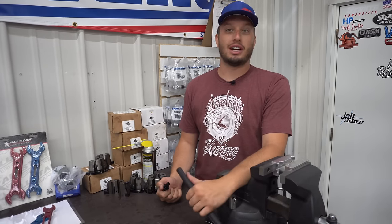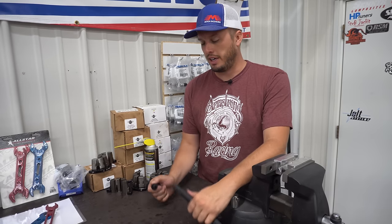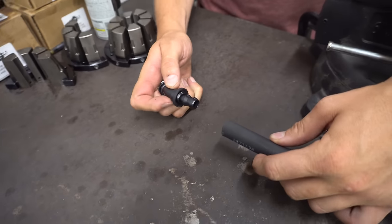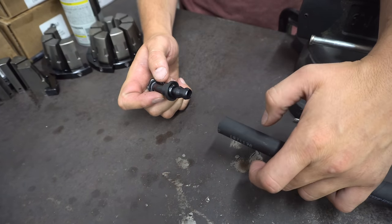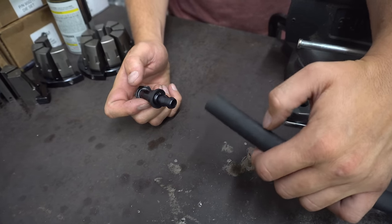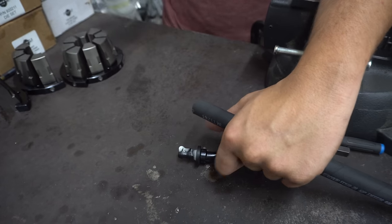The reason push lock is called push lock is because it's very simple — it just pushes on to the barbed fitting. There are some tools that make this easy; they grab each side and push them together. Some different sizes of push lock hose are easier and harder to put together, as are some brands and some fittings. It's always easier if you get a little bit of silicone on there.